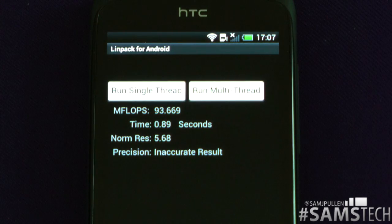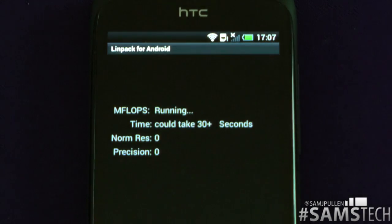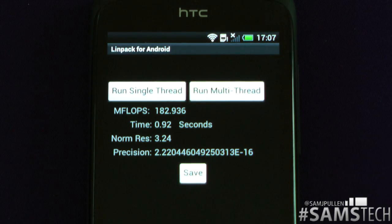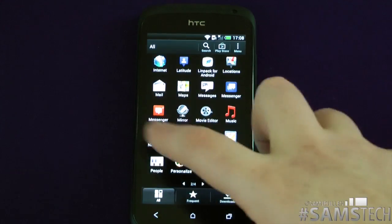The last single-thread run bumps up to 93.699 — again under that one-second threshold, very impressive. Now doing the multi-thread ones: 166.997 just over a second, 165.359 just over a second, and last but not least 182.935 under a second. This is now officially the fastest phone I've benchmarked in terms of Linpack and Quadrant straight out of the box — one hell of a phone. But benchmarks don't mean everything.